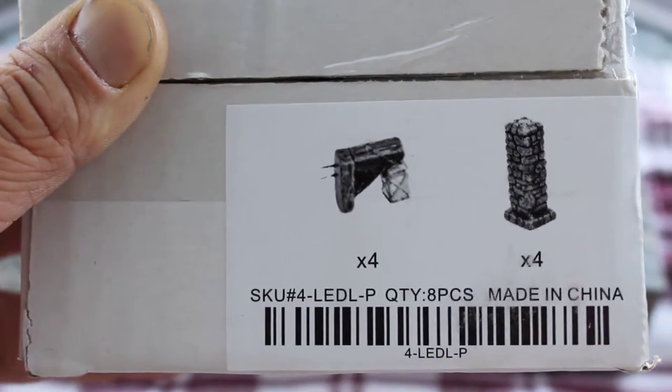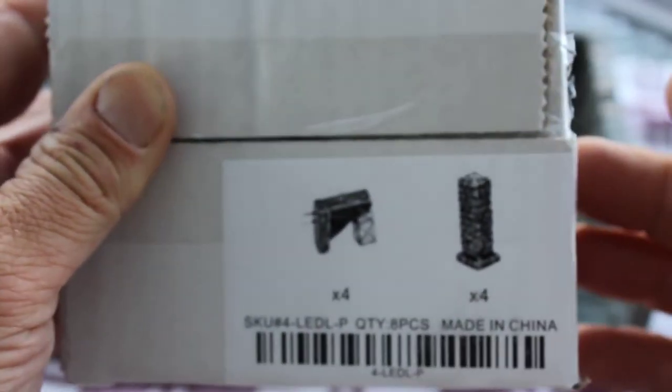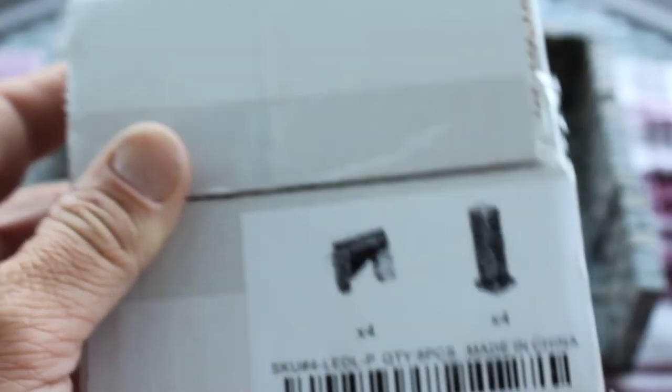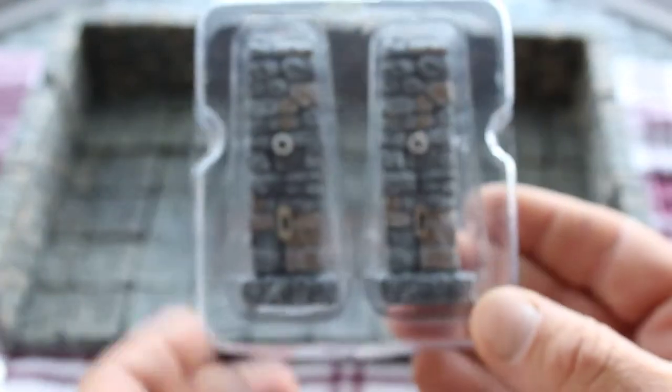The first thing we're gonna open up is the LED lantern posts, and as you can see on the package, it's white because it comes pre-painted. I got pre-painted and dungeon gray. It comes with four posts, four LED adapters, and when you open it up you get your thank you for your support from Dwarven Forge.